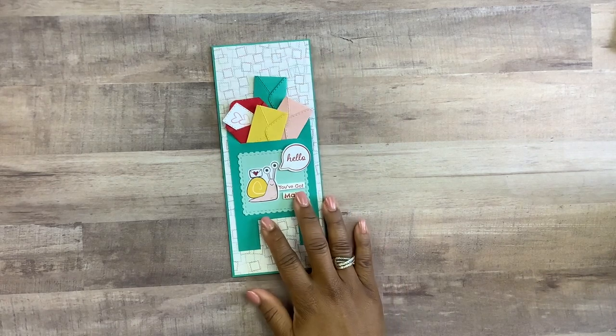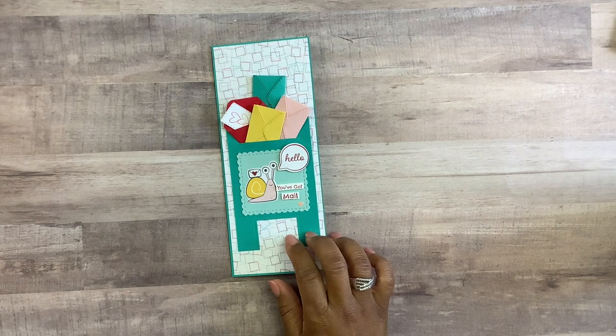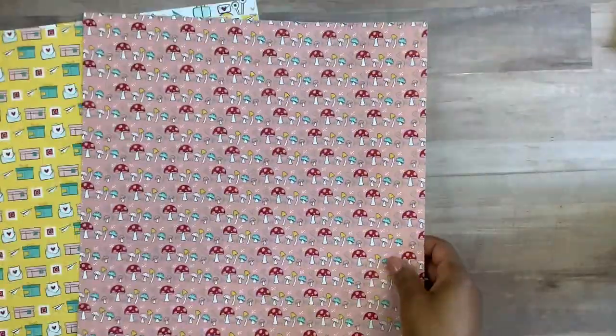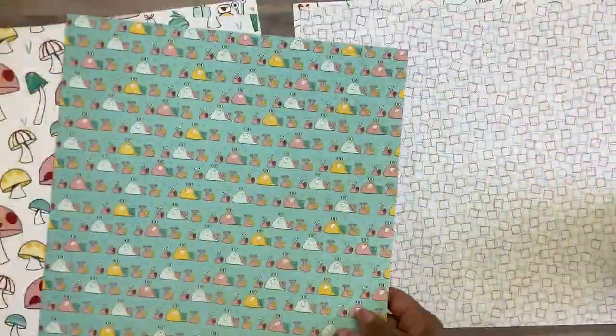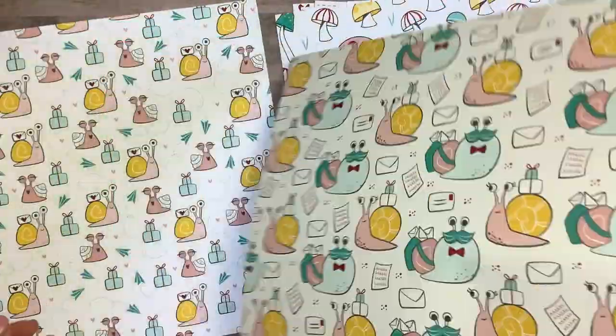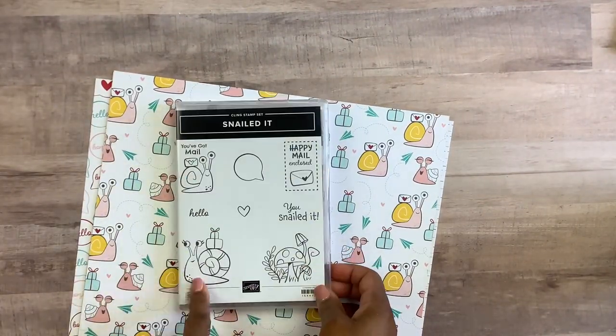Hi guys, on today's project we'll be creating a slimline card and I'll be showing you how to create this beautiful mailbox. On today's project I will be featuring the stamp collection Snail Mails, so they have stamps with coordinating paper. If this is something you're interested in, please do stick around.